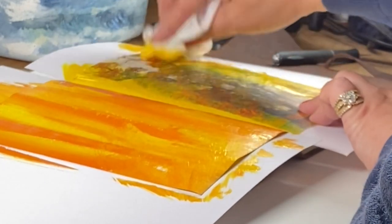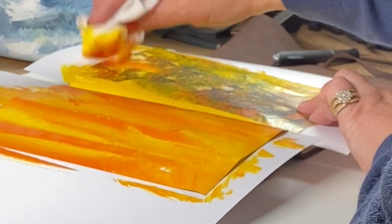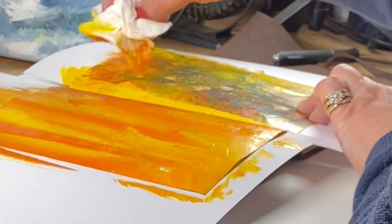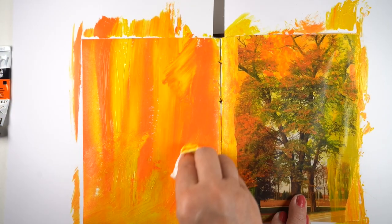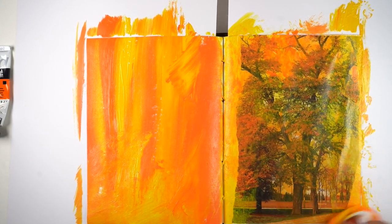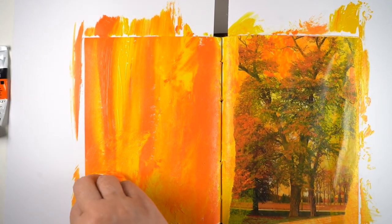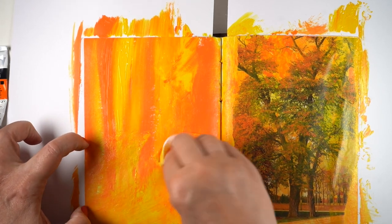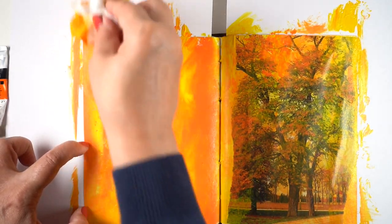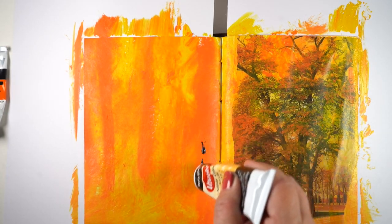I started pulling the baby wipe in different directions and going over the photo. If you go over it with really thick paint you can cover up giant sections of it. This is a color photo printed at my local print shop — the surface is kind of slick. If you have flatter matte paper it might require a different touch. I was moving the baby wipe in different directions, twisting my wrist to get different kinds of textures and patterns.